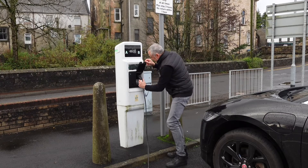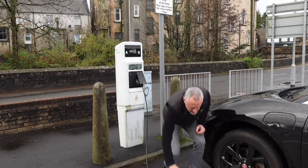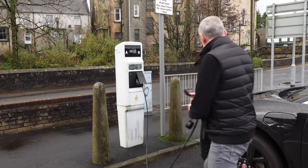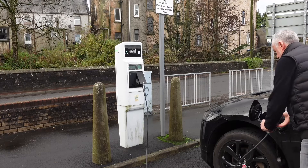On a full charge from 0 to 100 percent, you're talking about around 13 and a half hours. If you are lucky enough to have three-phase electric at home, or when charging on AC out and about, you might come across a 22 kilowatt charger. Then you can expect speeds of up to around 25 to 30 miles an hour, giving you a full charge in just over nine hours.